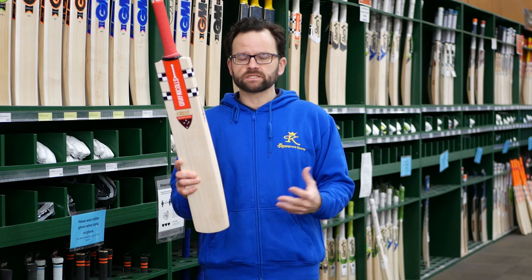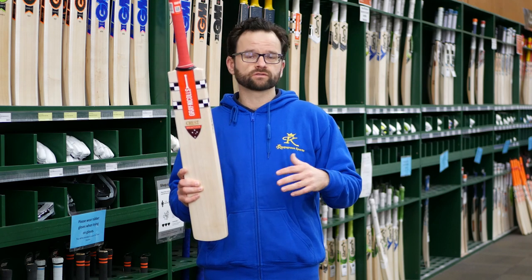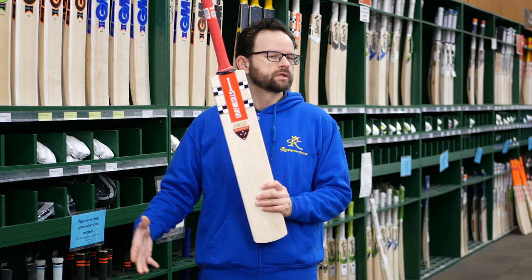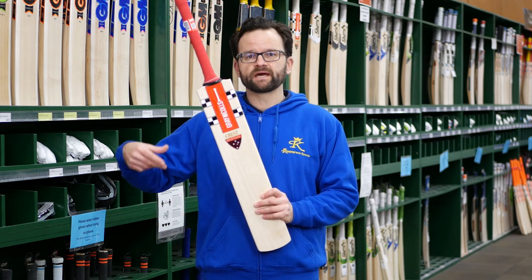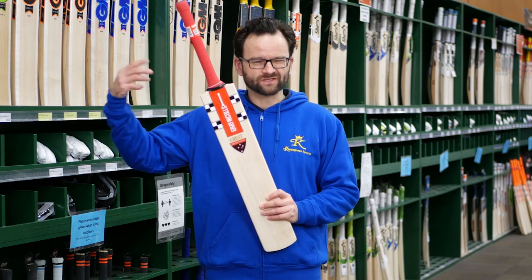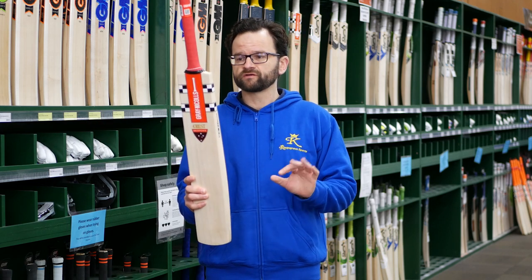The thing with the Crest is that it is light. The weights on this, you're looking at 2.5 to basically 2.7, maybe pushing up to 2.8 at the heaviest. So it's a light bat — great for a tall teenager just coming out of a junior bat into a senior bat, but obviously not quite big enough or strong enough for a full-size 2.8 or 2.9 senior bat. Also great for female players as well — perfect weight in there.